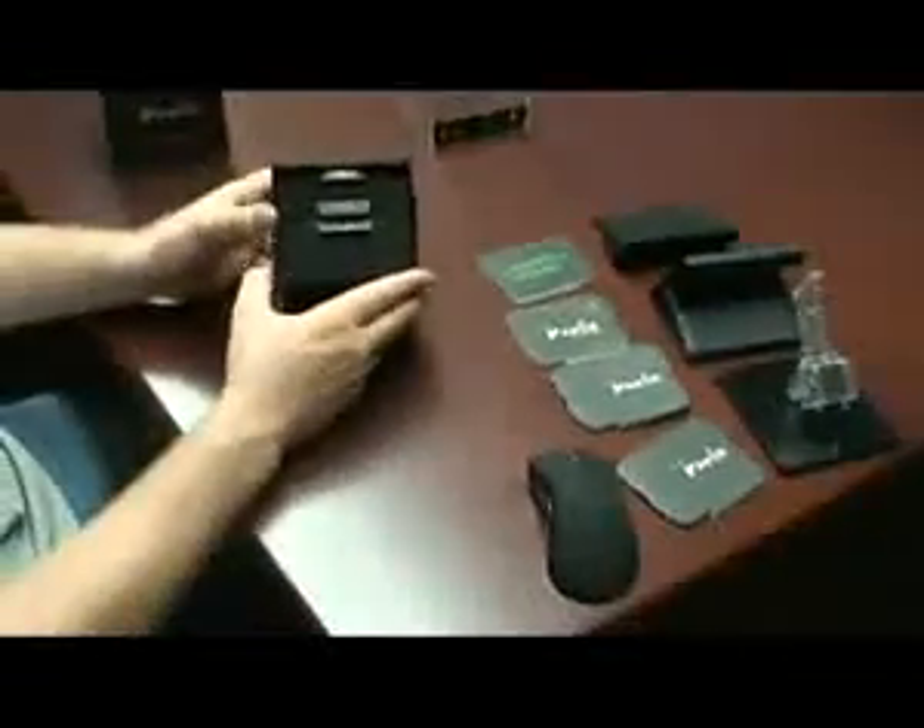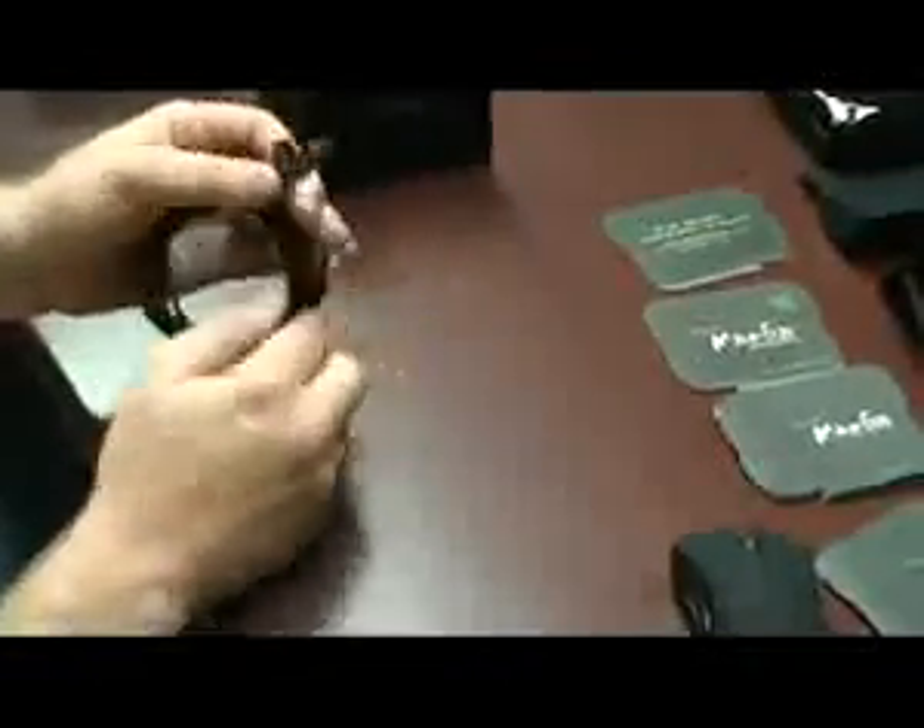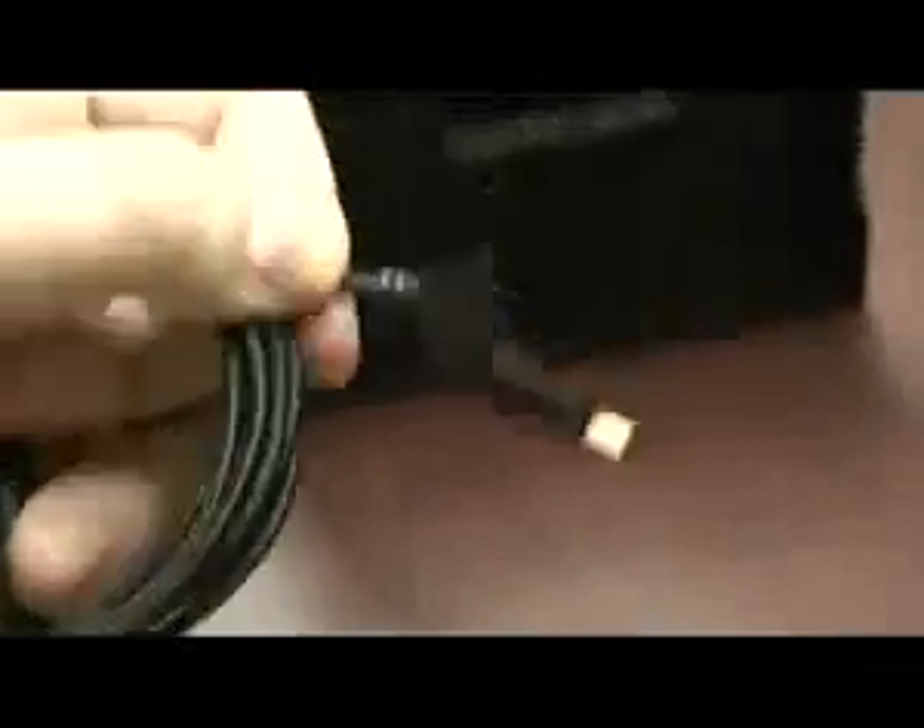Inside this box here we have three drawers containing everything you're going to need to get your Mamba up and running. Right here is our USB cable — it's a braided cable that has a proprietary connection to plug into the front of the Razer Mamba and also into the back of the charging station. The same cable goes into both, with one end into the computer. This cable fits snugly into the front of the mouse, which can charge while you're playing, or unplug it and the mouse will play wirelessly.